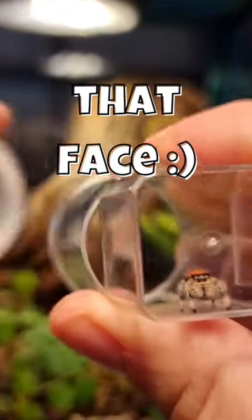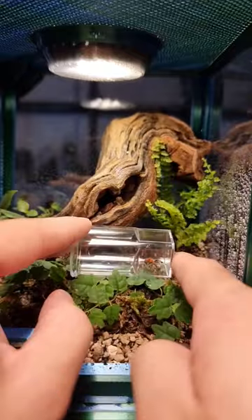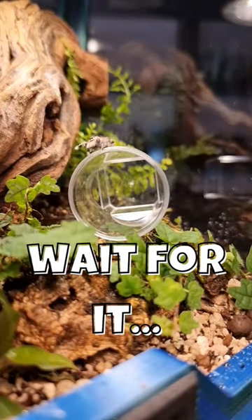I cannot get over how cute this spider is — just look at its face. You're now about to see why they're called jumping spiders.